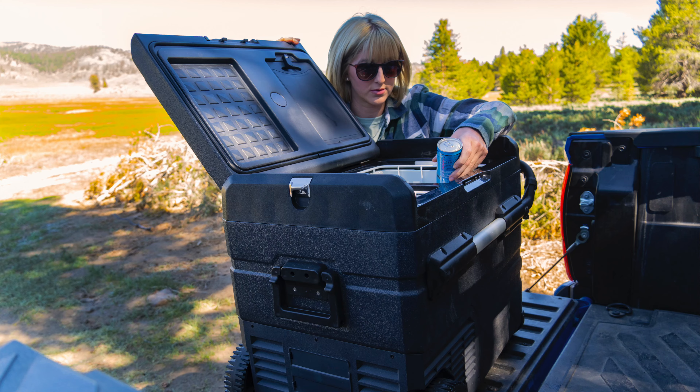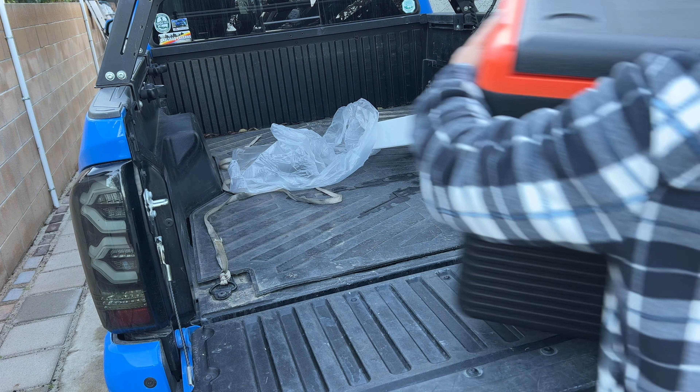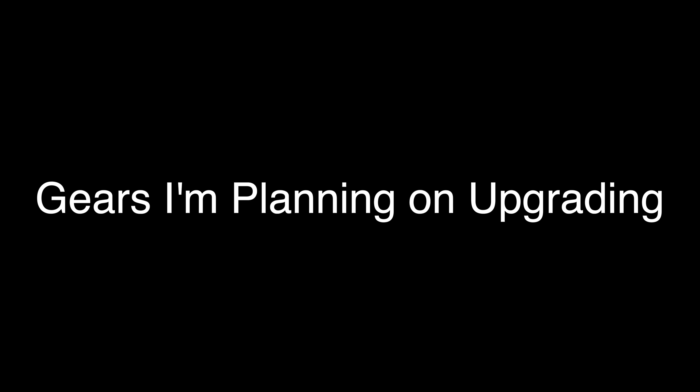The fridge is another game changer that's not shown here. Before, I had a Yeti cooler which is really nice, but buying ice all the time was getting old. Having a fridge - I didn't think I'd need it, but having it for the past two years has been a game changer. A few companies did send fridges out to me, so I'll put links in the description where you guys can get some discounts. Most fridges are about the same in pricing and function, but having one instead of a cooler where you're constantly filling it with ice makes overlanding camping a lot nicer.